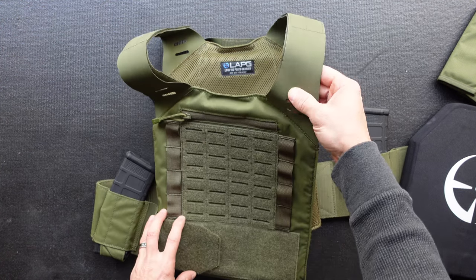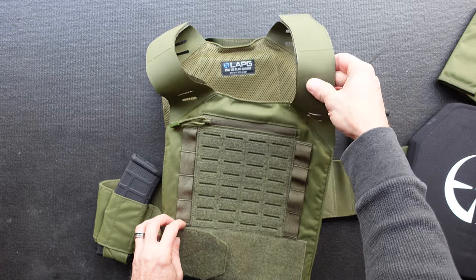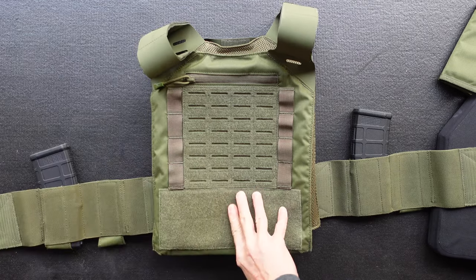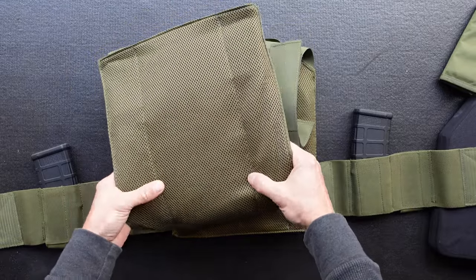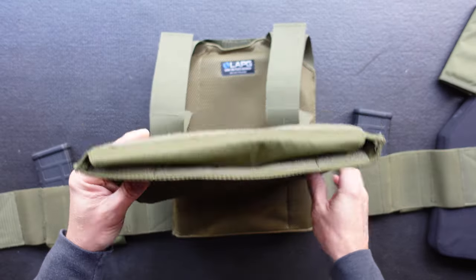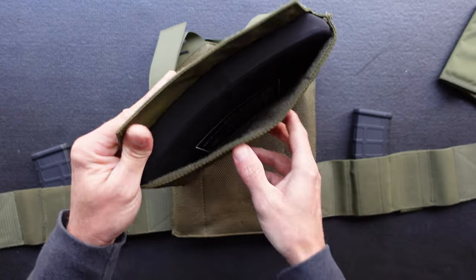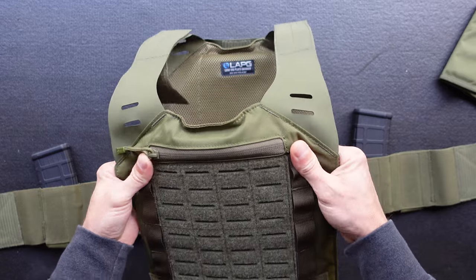Getting to the carrier itself, it's 500D nylon with Hypalon straps — however you say it — with lots of adjustability. I have them pulled in pretty tight for my frame. You've got your Velcro cummerbund across the front. On the back, on both sides, I hesitate to even call it padding — it has a breathable mesh material and the tiniest amount of padding. As far as inserting the plates, you don't have any extra straps; you just drop them in, tuck the flap in, and tighten it down. They lock in there pretty decently tight and don't shift around much once you've got it on.